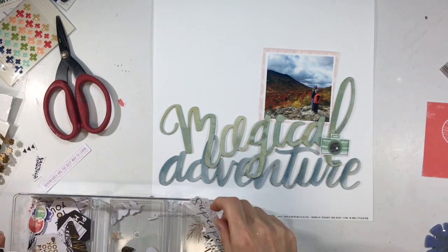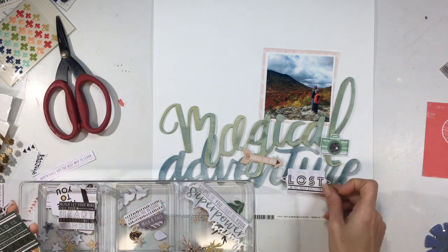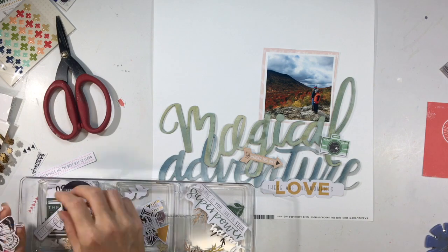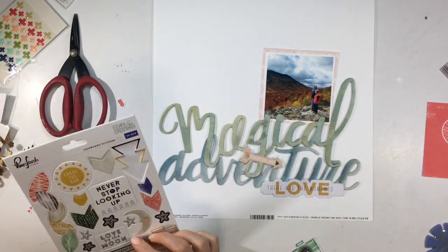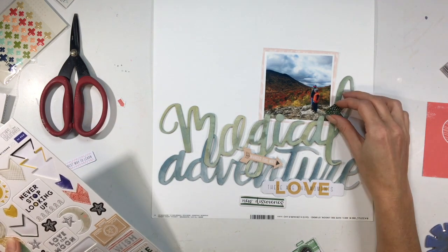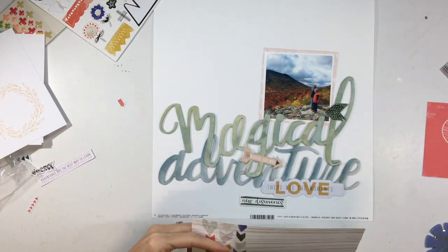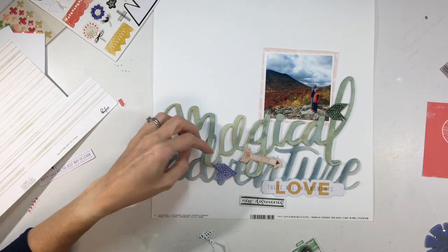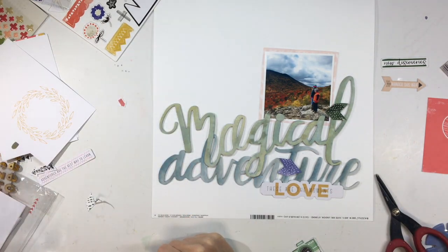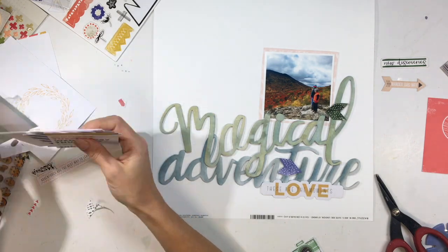Anything else I put around the photo I wanted to be not as intense color-wise. As I was going through the die cut pack, I was picking out little bits that matched or went along with my theme — I pulled out the little green camera and a little tag that said 'love.' I started looking for particular colors or combinations. I really love these chevron pieces; they have that same shape and really make your eye move, pointing right at my photo.